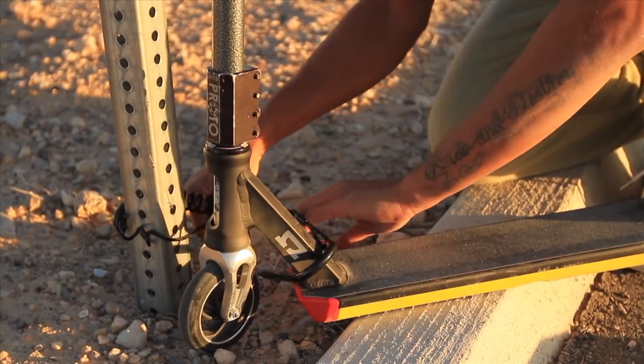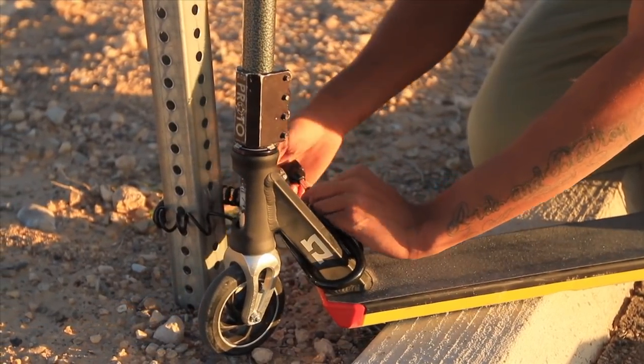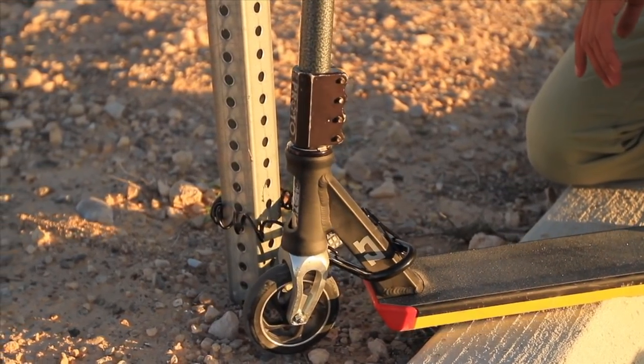You get in the ghetto, you might run into some crazy crackheads or something. Just lock up your scoot, you can feel safe. Your scooter will not get stolen by any hood rats, anything like that.